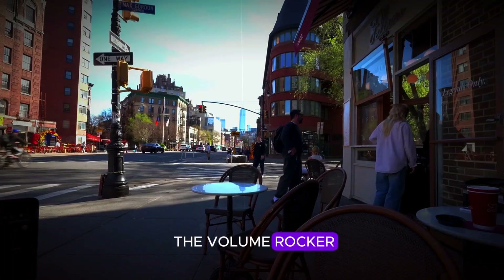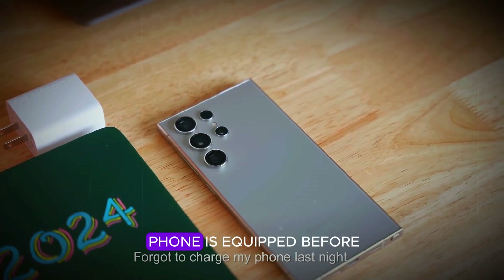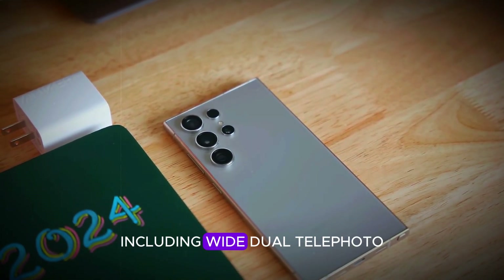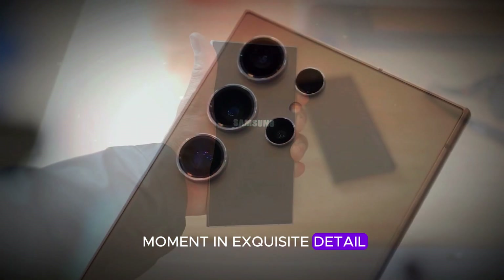On the right side, the volume rocker and power button are conveniently placed for easy access. At the back, the phone is equipped with four rear cameras, including wide, dual telephoto, and ultra-wide lenses, ready to capture every moment in exquisite detail.